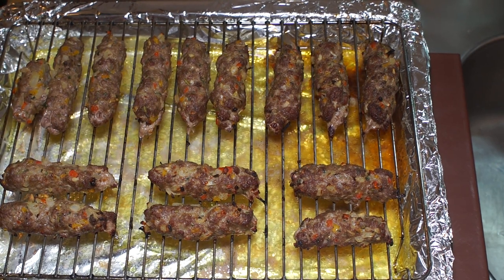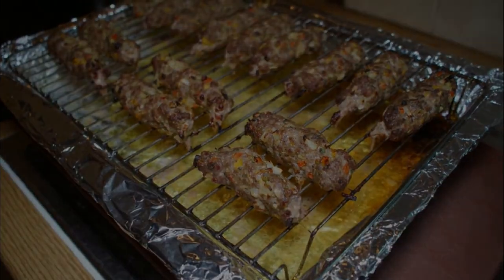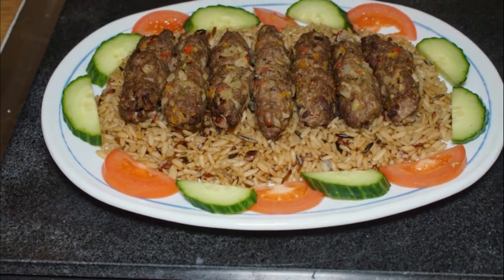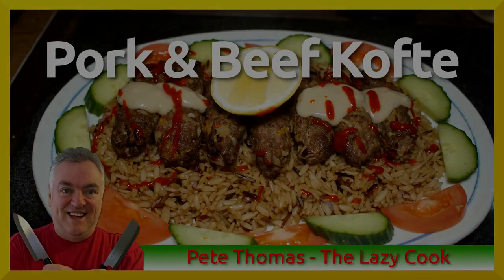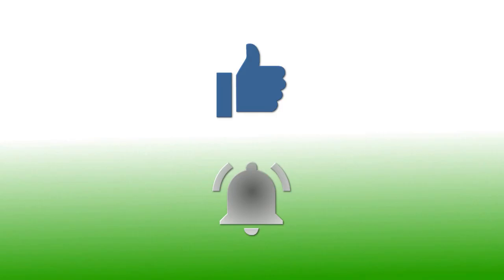All that's left now is to serve those up. If you've enjoyed this video please give it a thumbs up. If you'd like to follow my channel please subscribe and be sure to click the bell icon to receive notifications of all my upcoming videos. Thanks for watching.